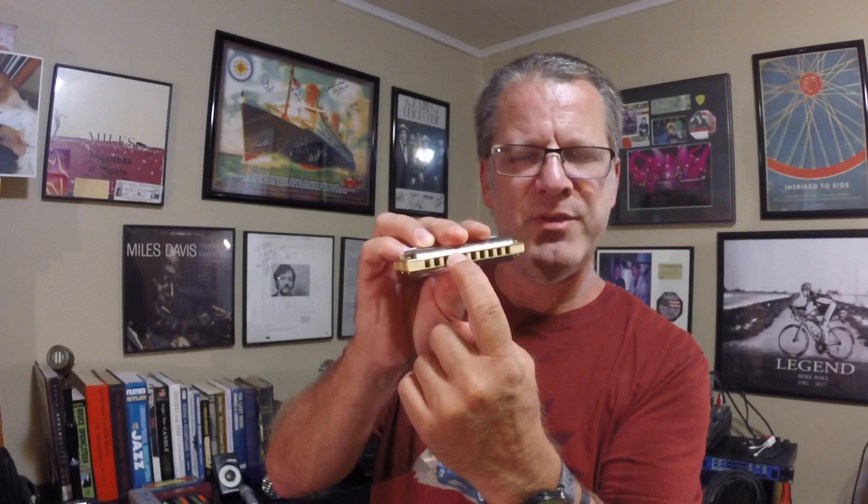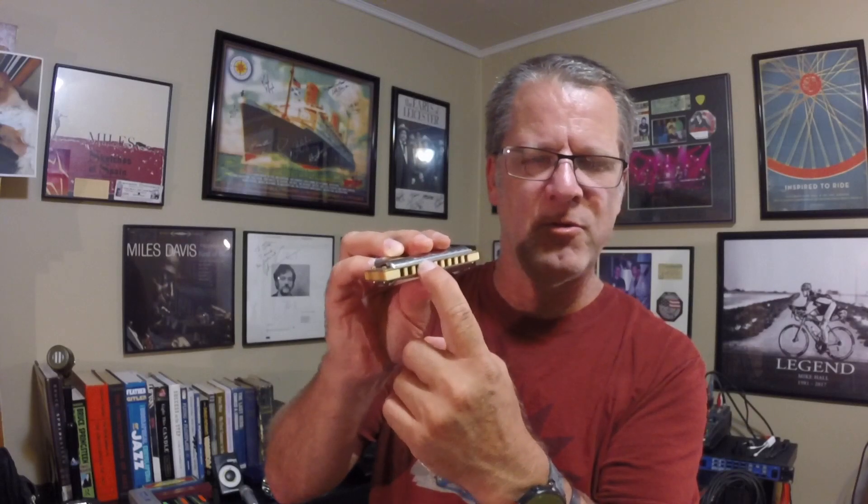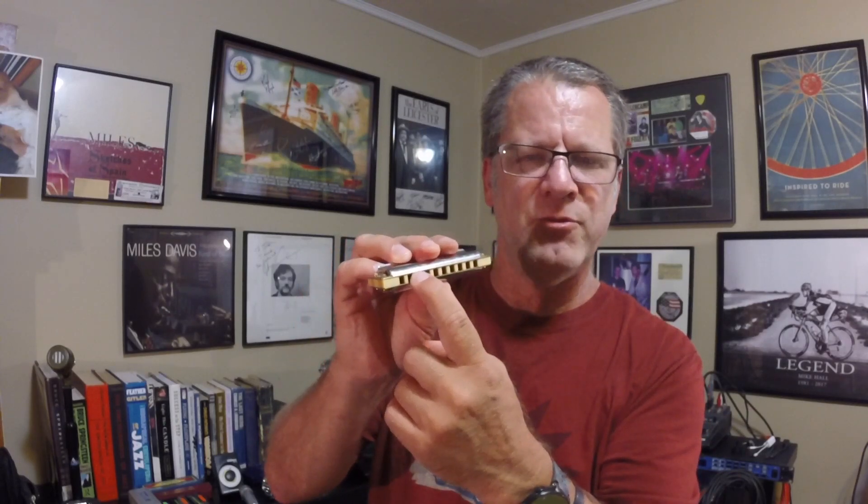I'm doing the same thing on holes two and five — I'm covering up holes three and four. I'm putting my tongue right over the piece of comb between holes three and four, and that'll cover up most of those holes. If you aim right for that piece of wood in the middle between the two holes, you'll end up getting equidistant covering of both holes. You can practice going back and forth — just go slow, and you can even do it as a shuffle.